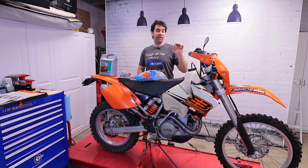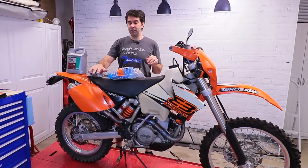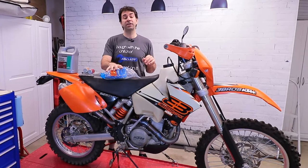Hey guys, welcome back to my garage today with the KTM 525 EXE. Today: regular maintenance — oil change, filter change, and air filter change.